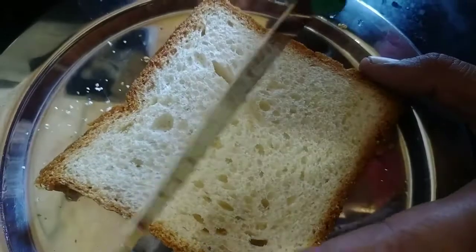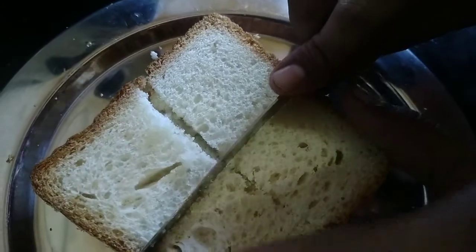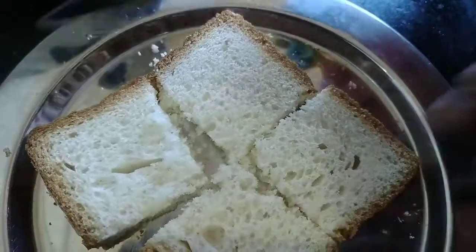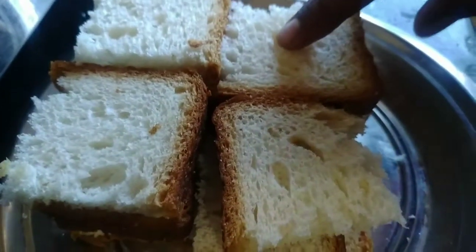Let's take 4 pieces of bread. Cut the bread into 2 cups. As it grows, cut all bread before removing the skin.